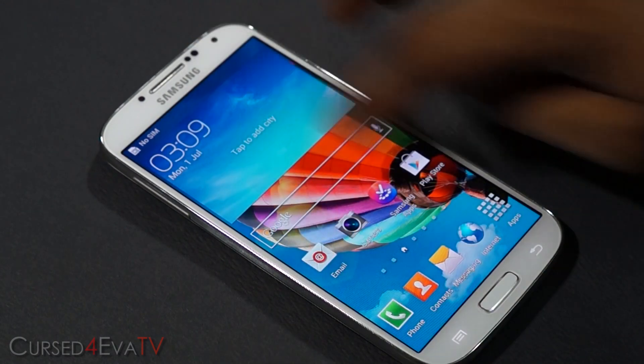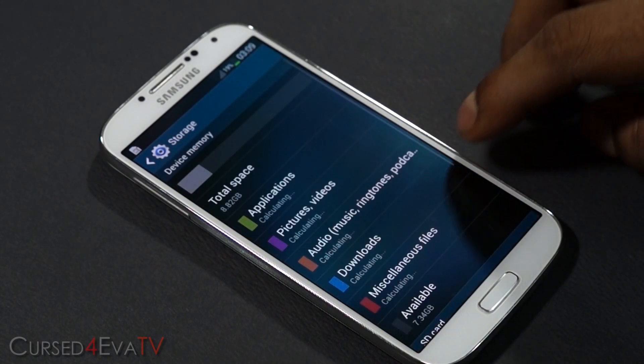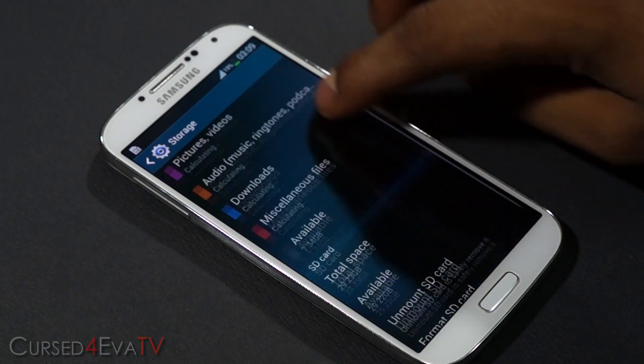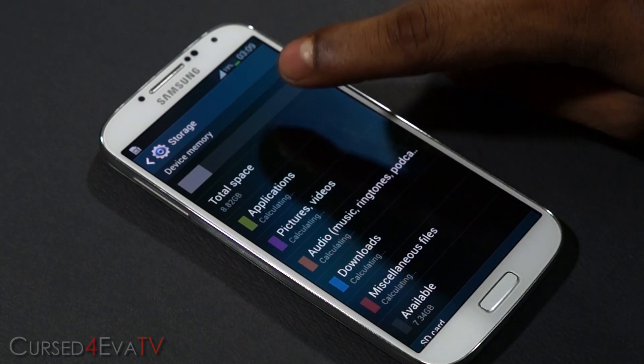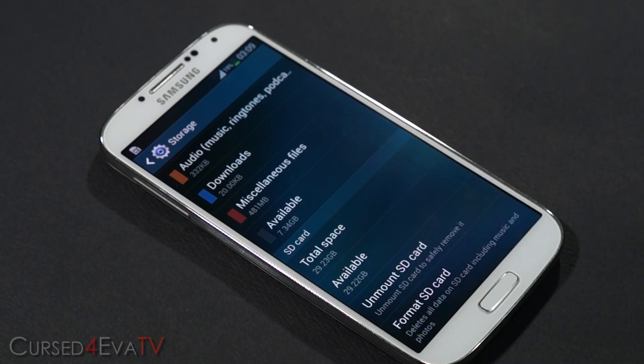We are up. Going into Settings, More, Storage — and as you can see your memories are swapped back again. Your device memory again shows as 8.8 gigs and the microSD shows as 29.23 gigs.